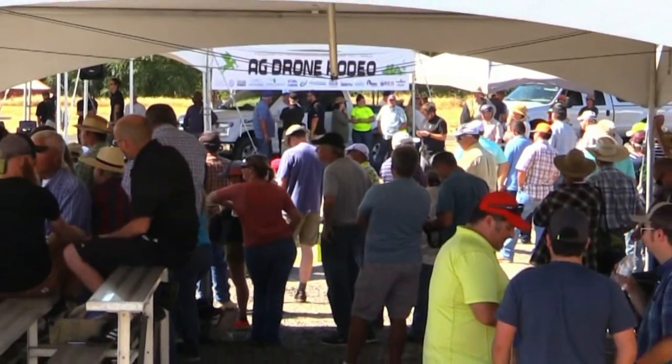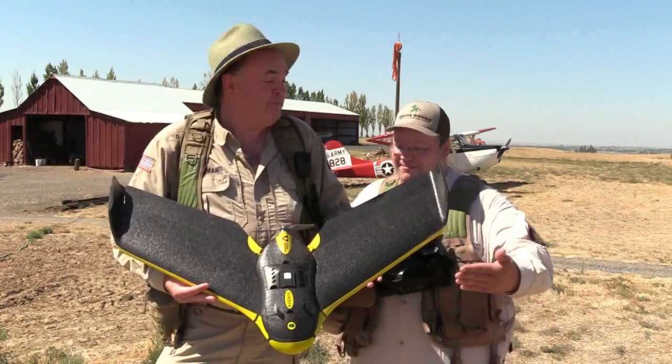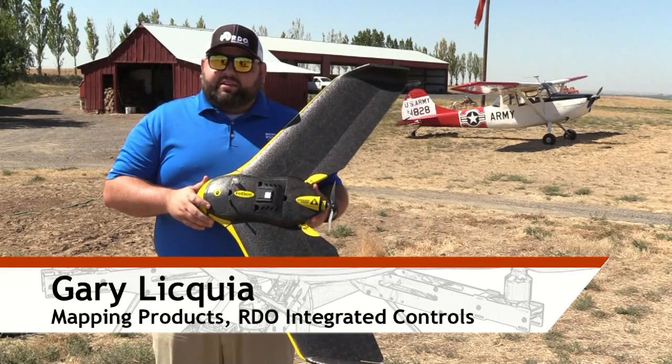Roswell Flight Test Crew here at the Future Farm Drone Rodeo in Pendleton, Oregon. We're going to look at the SenseFly EB — a fixed-wing drone that's a professional grade 3D mapping and surveying drone.